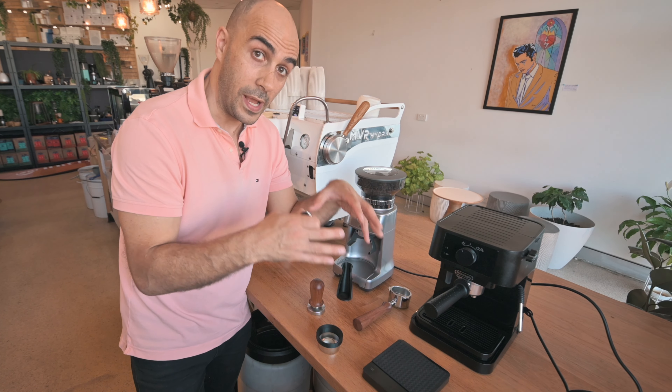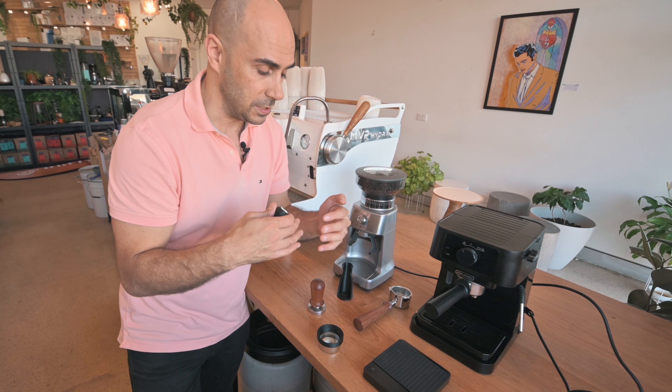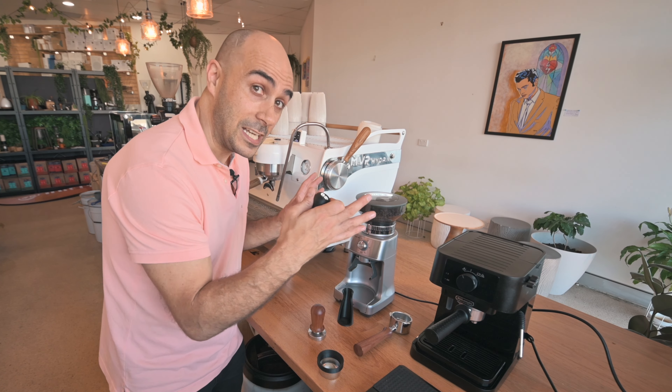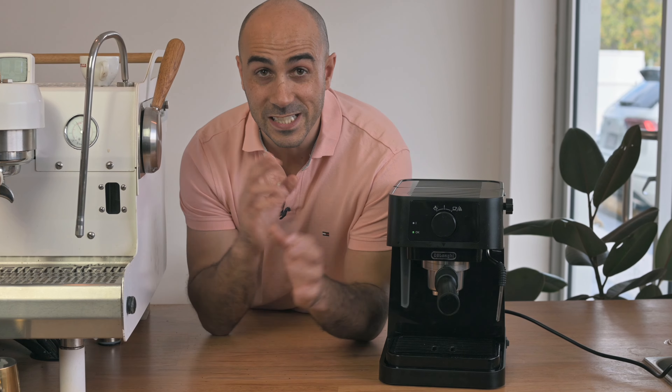If you want to go scales and start weighing in and weighing out, that's definitely recommended, but you can always work up to that. Now that I've got everything nicely set up, I'm going to max out my extraction and really see if I can get it as close to a Nespresso espresso shot as I can. Let's make a coffee on both machines and compare them.